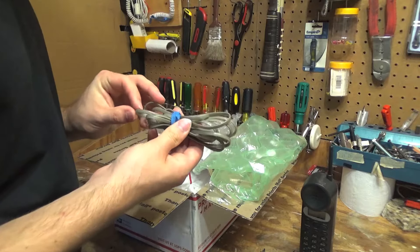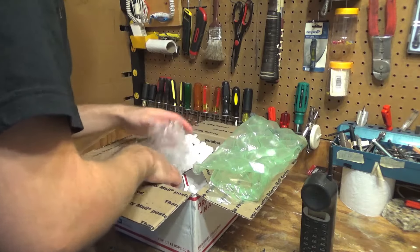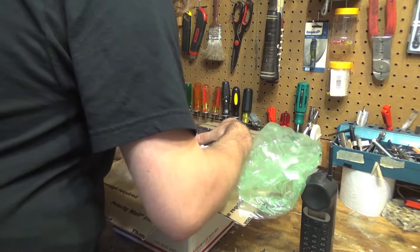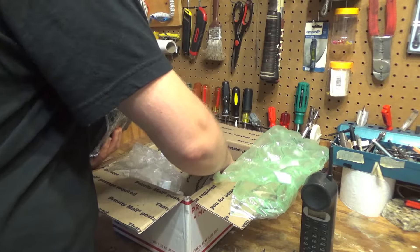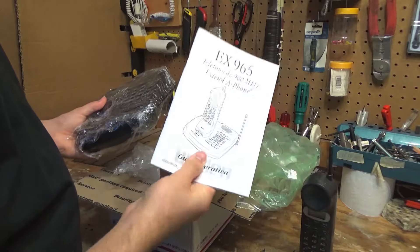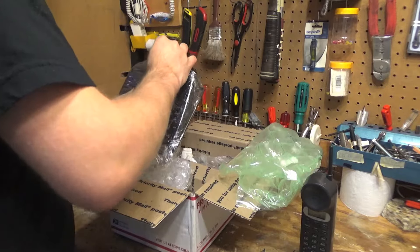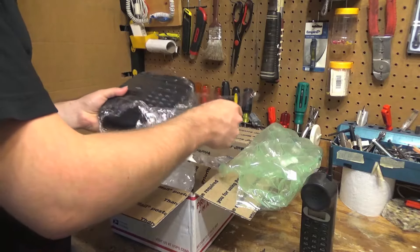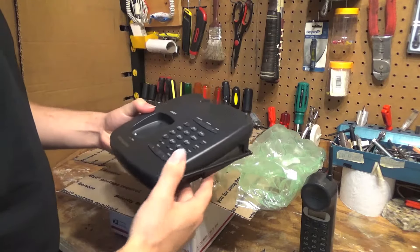Here is a line cord. This is disgusting — I don't understand why these are always disgusting. The manual is in there. Here's the original manual, which is actually in beautiful condition. I don't even want to put that on the bench. Here's the base unit, also in very nice condition.